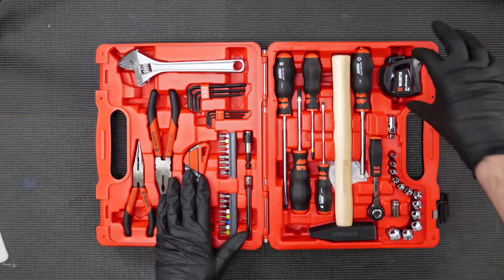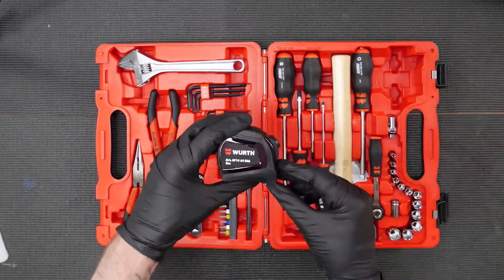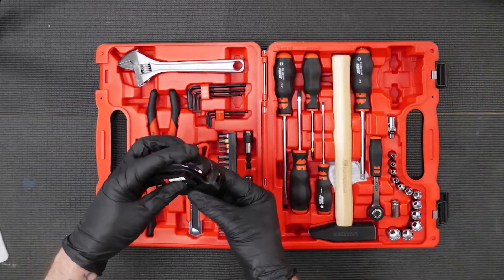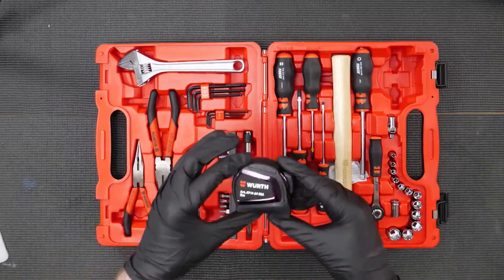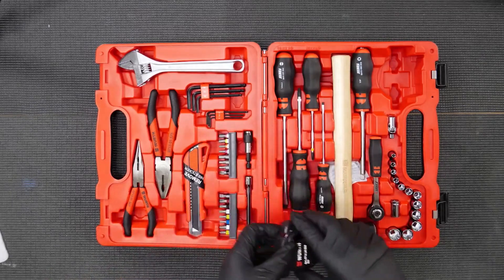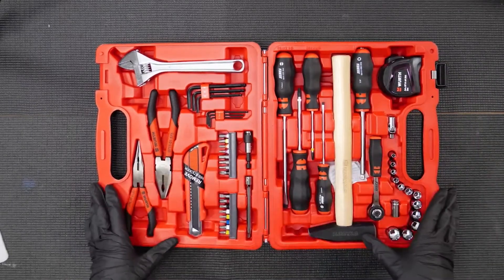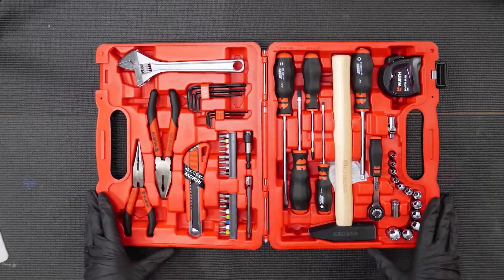Alongside that, you also get a tape measure inside the kit — a three-metre metric tape measure that snaps back in place. A really nice light addition, and that's the Werff 50-piece Reinhold limited edition tool set.